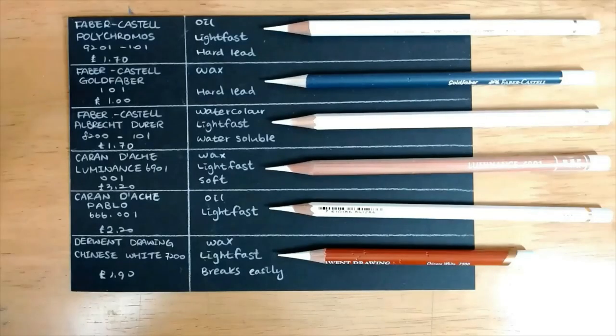Today I have 6 white pencils which are the Faber-Castell Polychromos, Faber-Castell Goldfaber, Faber-Castell Albrecht Dürer, the Caran d'Ache Luminance, Caran d'Ache Pablo, and the Winsor & Newton Chinese White 7200.